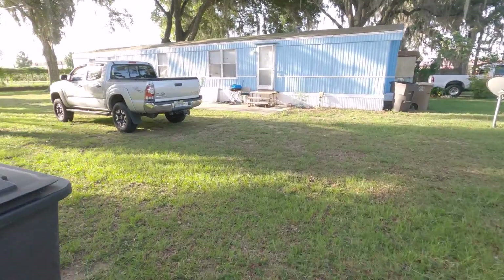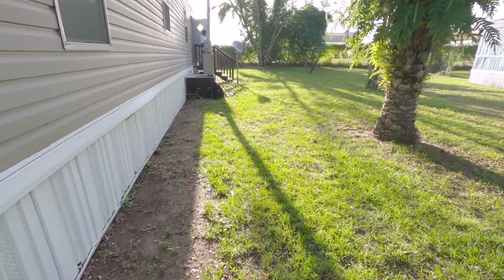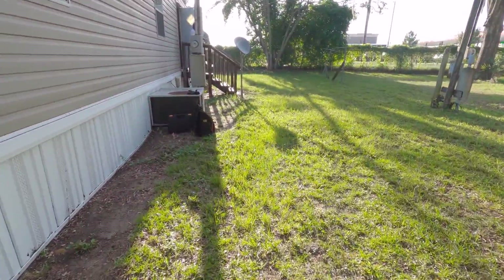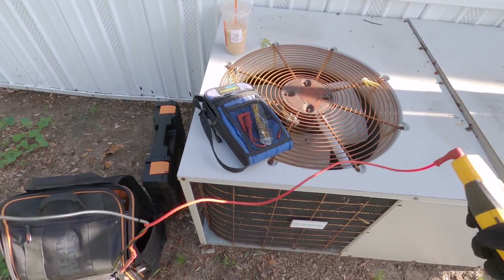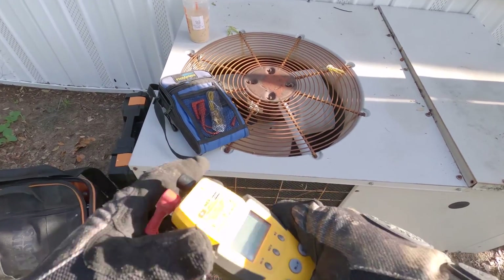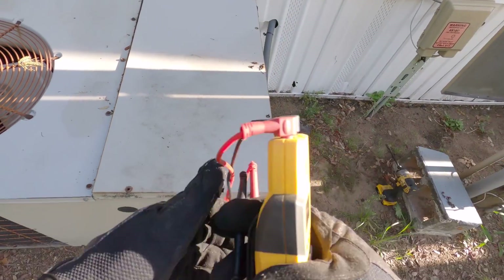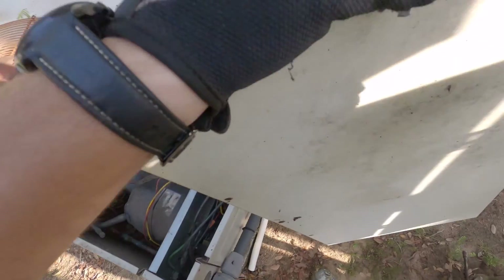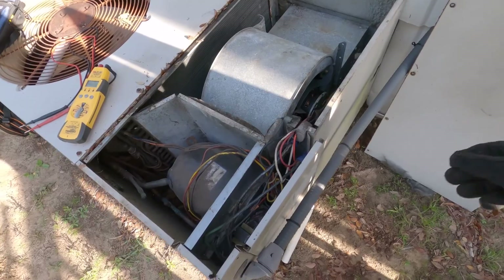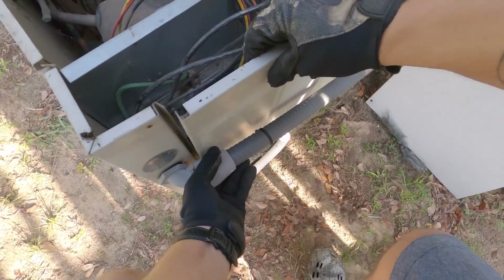We've got a package unit that's not coming on — an older package unit. We're gonna get our tools out, get set up, and see what we got. The story behind this one is we had a storm come through with some bad lightning and a lot of wind. I think they even had a tornado not too far from here, but the package unit stopped and never came back on. I'm gonna get this thing opened up and see what we got.